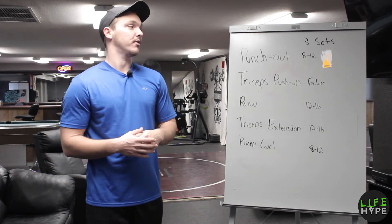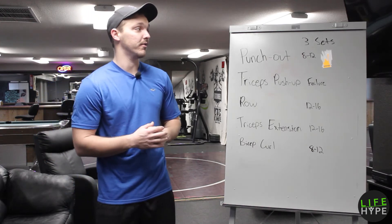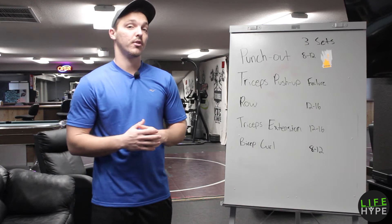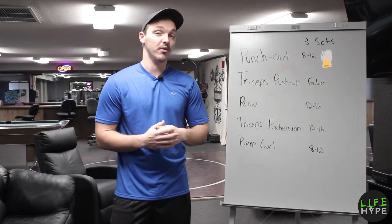Our first exercise is going to be a punch-out. We're gonna be rocking three sets of that one for 8 to 12 reps. Second exercise is going to be the tricep push-up. We're gonna be running through three sets of that as well, all of those to failure.